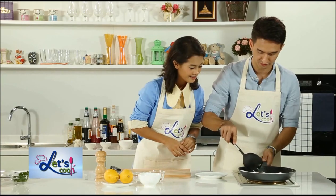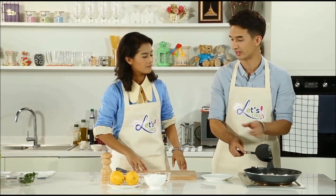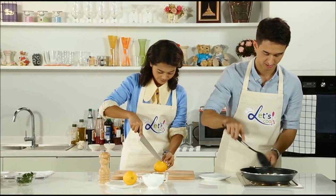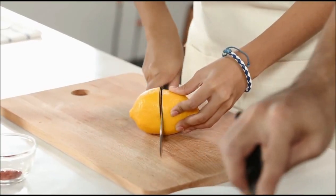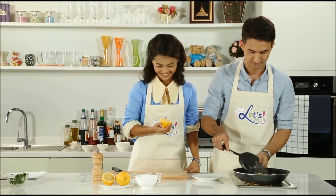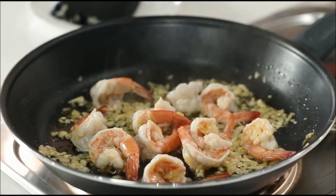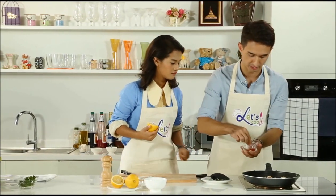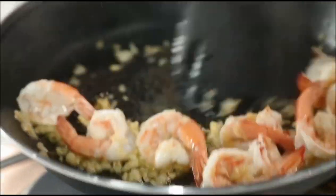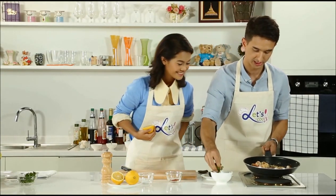Just going to flip these over to make sure they're all cooked. We're going to add a little fresh lemon juice to this. I think they're just about done. I'm going to turn off the heat now because I don't want to overcook them. I'm going to add a little pinch of paprika — a little bit of spice and color — not too much though. And we'll add in our fresh parsley at the very end for some color.